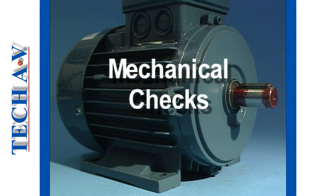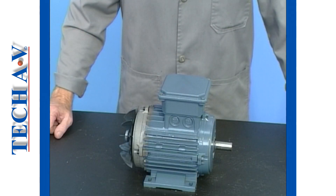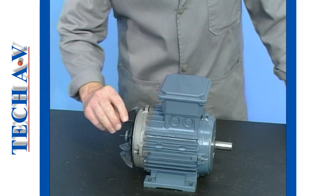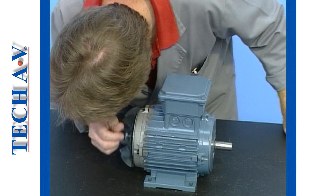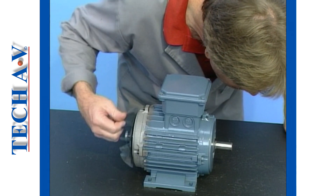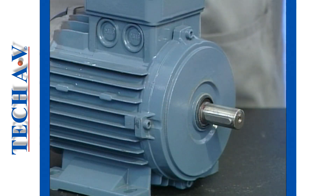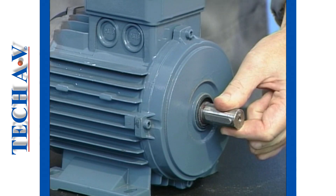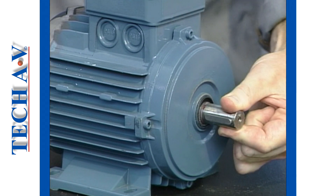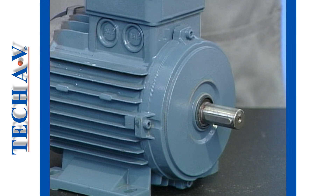Welcome back, as we discuss mechanical checks that should be performed on a motor after it has been repaired or simply checked for integrity. We begin with the bearing test. To check the bearings, rotate the motor shaft by hand and listen carefully for any abnormal noises which may indicate worn bearing surfaces. Then test the shaft for lateral play by moving it from side to side or in and out. There should be no appreciable movement if the bearing is in good order.